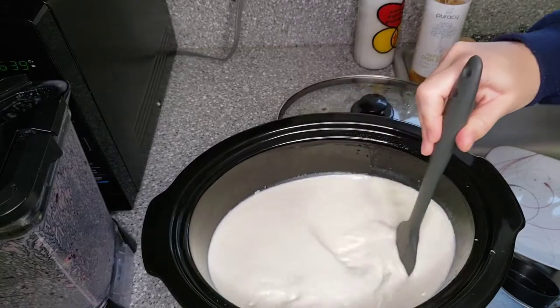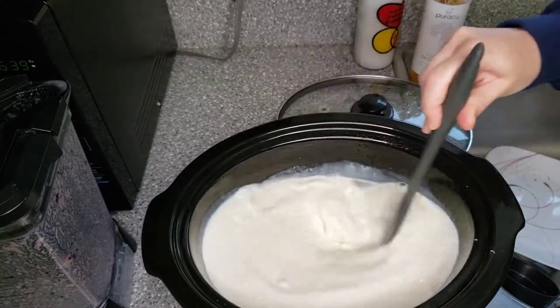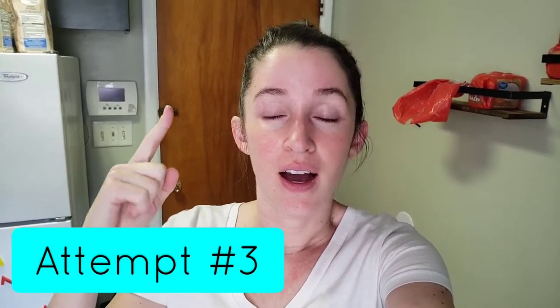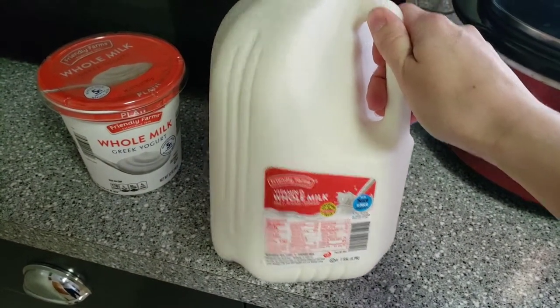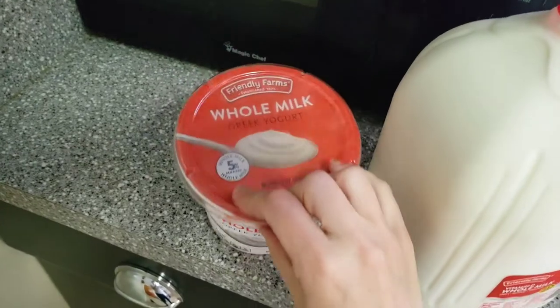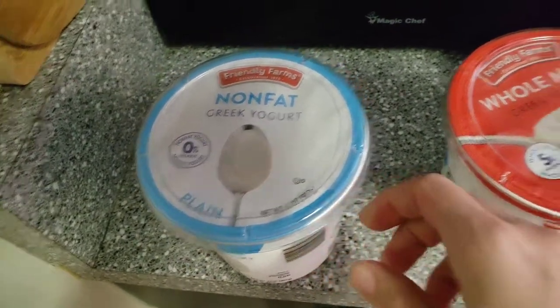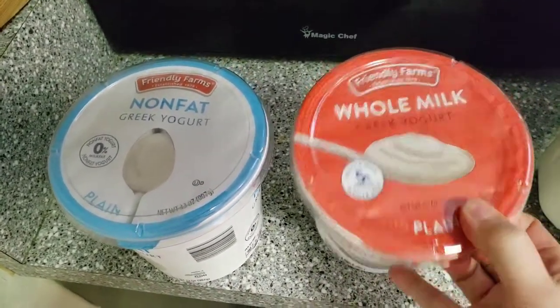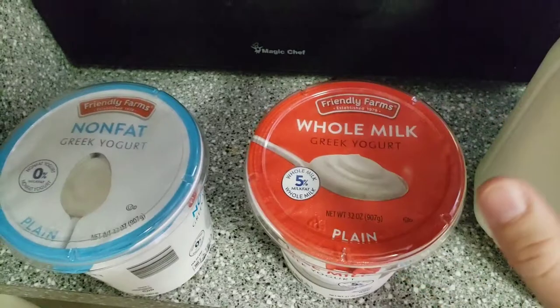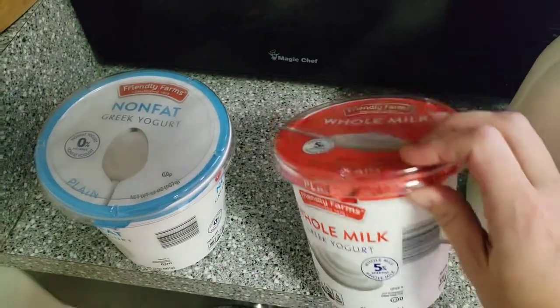Okay folks, this ain't it — it's the milk. My hair is up, that means business. I went to Aldi's and bought whole milk, a huge gallon, whole Greek yogurt, and also non-fat Greek yogurt. I'm not sure which starter is best, but I'll use the whole milk one first. If it doesn't work, I will make it a fourth time and use the non-fat.